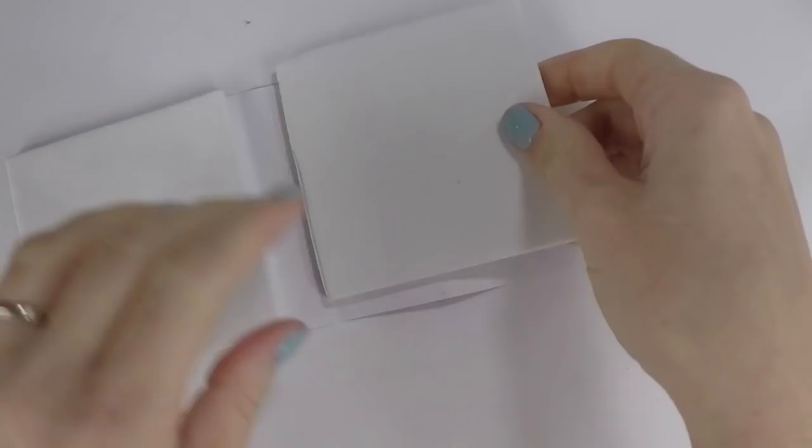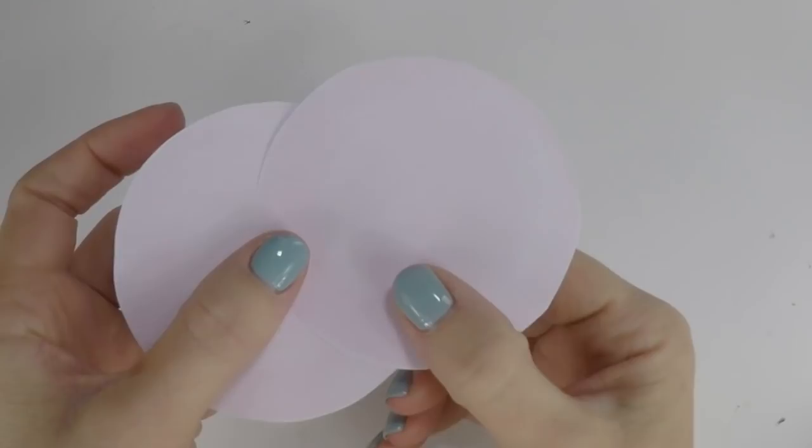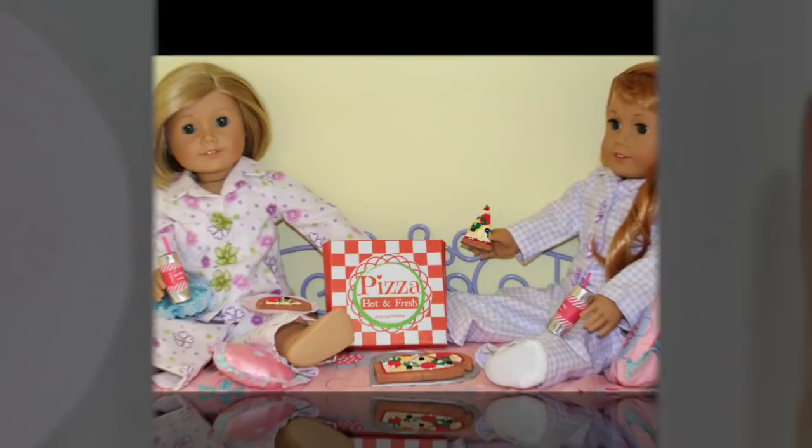For the Slumber Wonders book, use the printable and cover it over two pieces of craft foam — you can use real paper if you want to make it a real book, but this gives the illusion of a book. The two paper plates from the printables can be left as is or added to card stock. We left an ingredient off the pizza — did you notice what it was? Leave a comment with the answer.